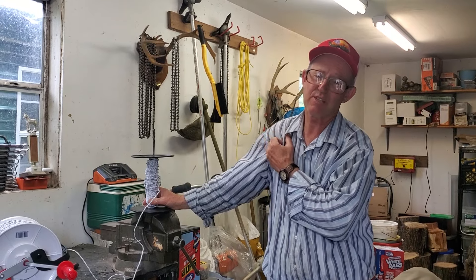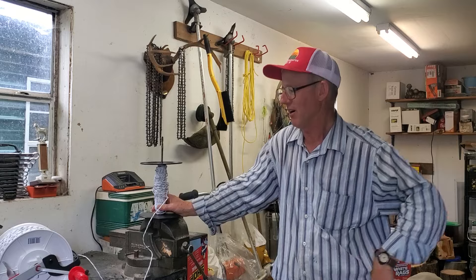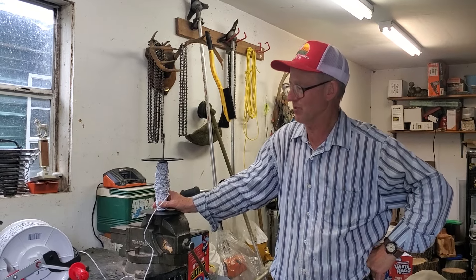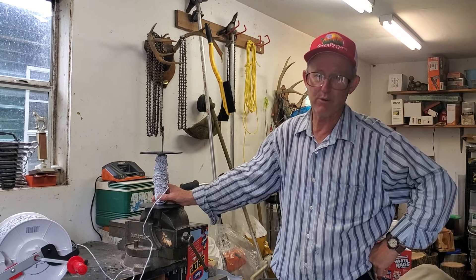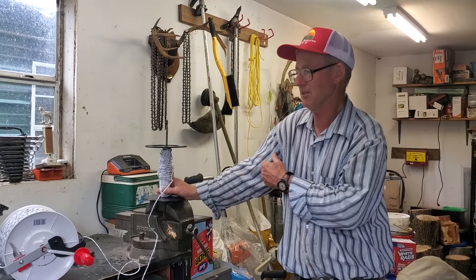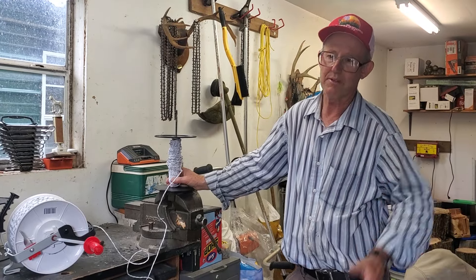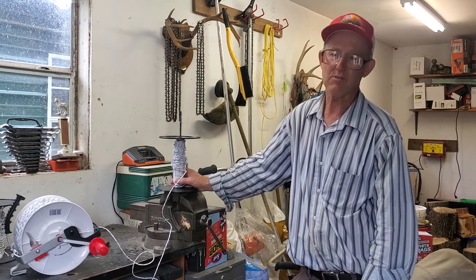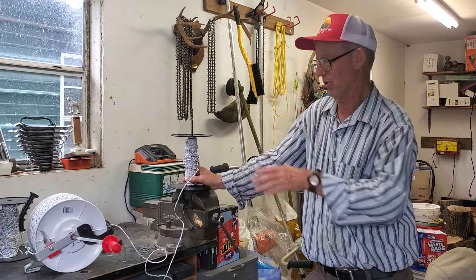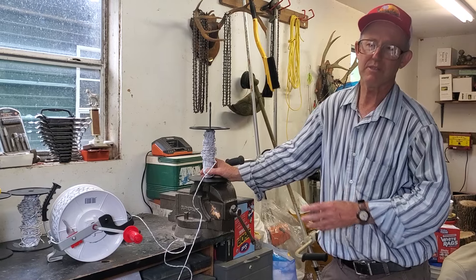Good day folks, this is Greg Judy at Green Pastures Farm. Today I'm talking about our temporary fencing and what we use — the topic is geared reels and poly braid. I've been doing this a lot of years and we've tried about everything. Some work, some didn't, but today I'm going to tell you exactly what we're using and what works.